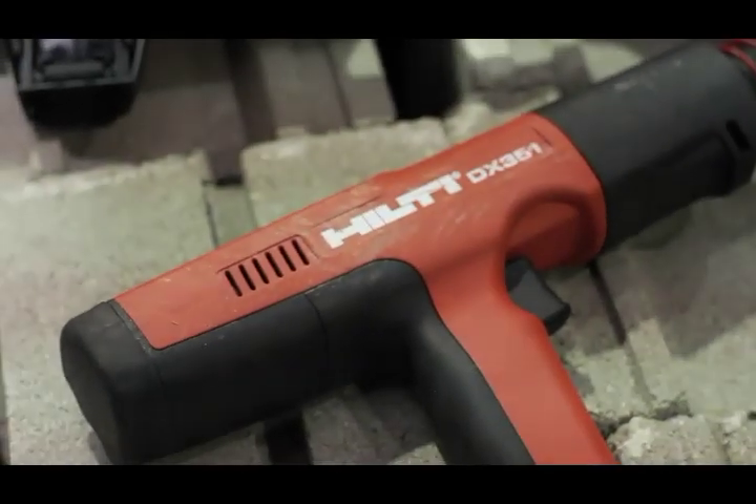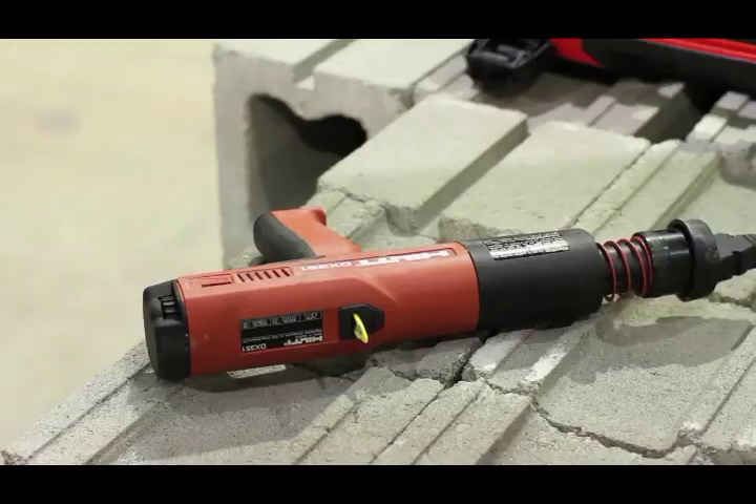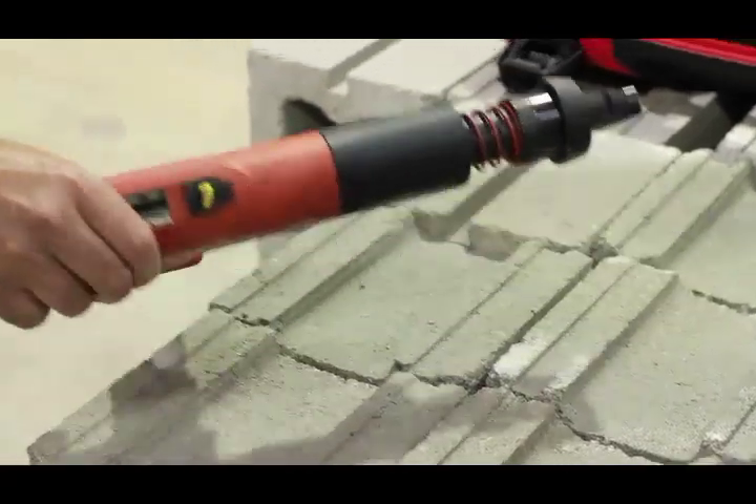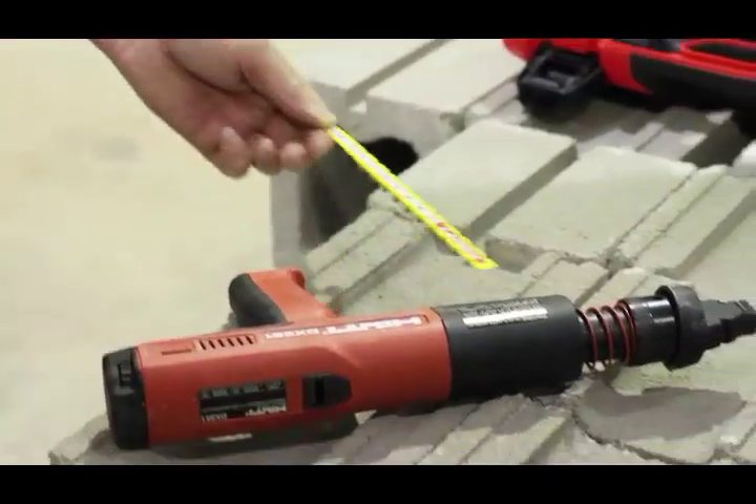Before starting any maintenance on the DX351, be sure the tool is unloaded. Remove the cartridge strip, if in the tool, by gripping the tab and pulling it straight out through the top of the tool.